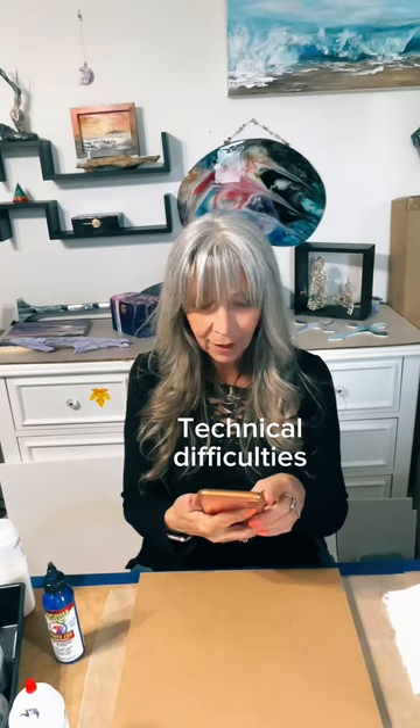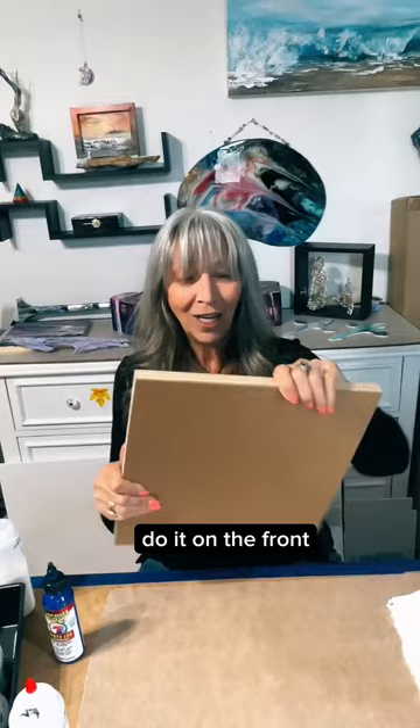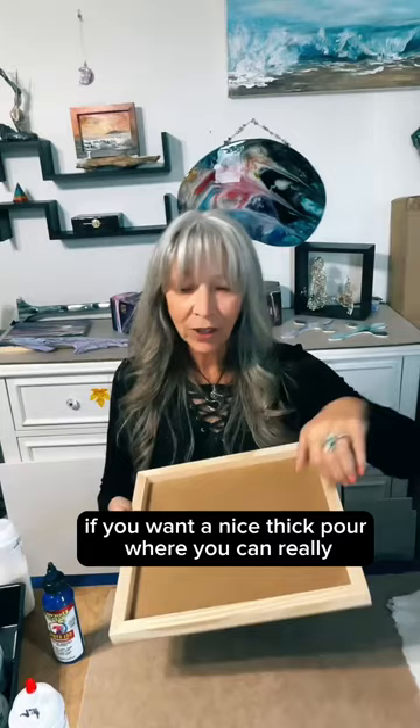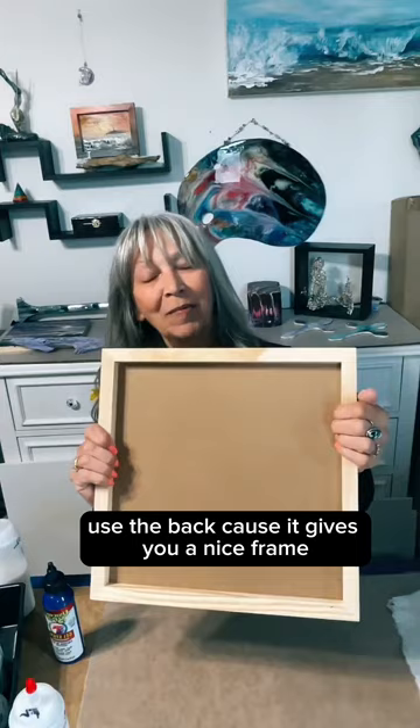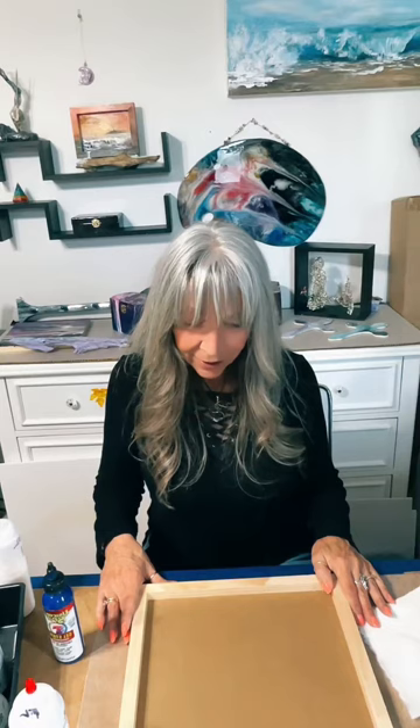I'm flying blind right now. If you want to do it on the front, do it on the front; if you want to do it on the back, do it on the back. If you want a nice thick pour where you can really move things around, use the back because it gives you a nice frame and you're already ready to resin. You'll have a really cool piece of art. I'm going to flip it around.